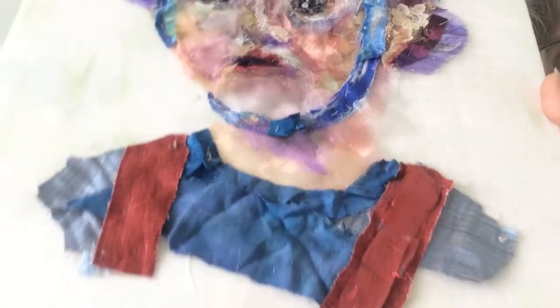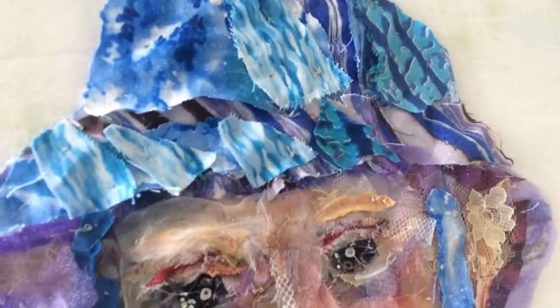So if I show you close up, this is what all the scraps look like in layers.